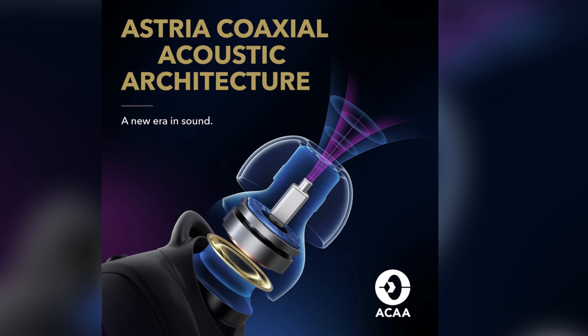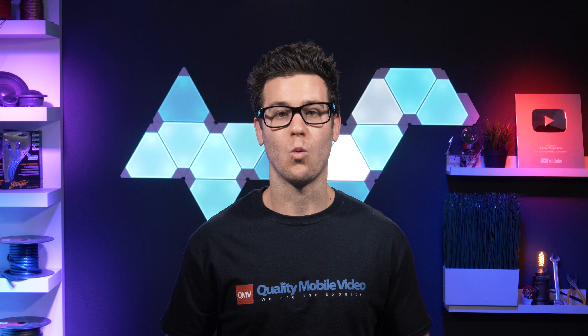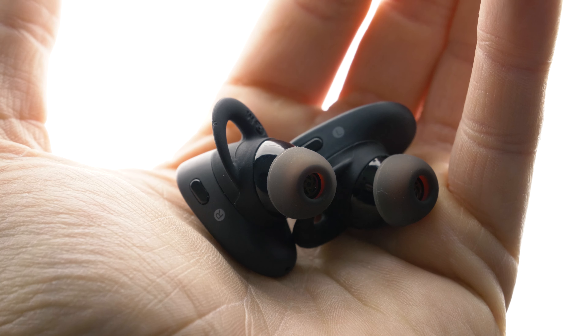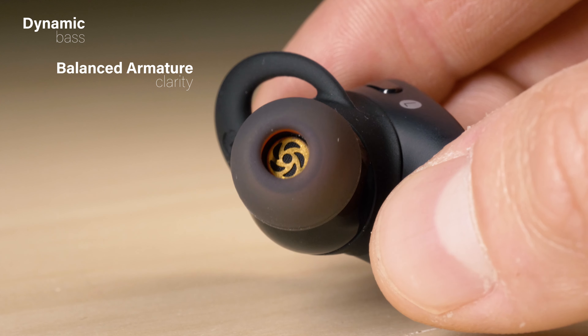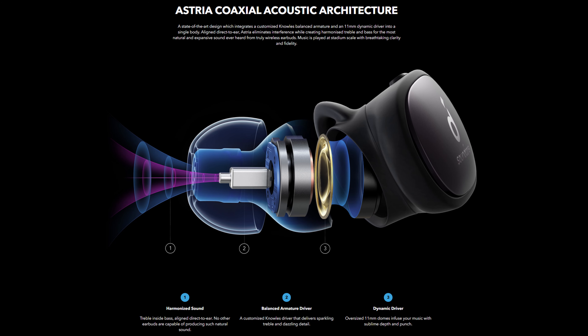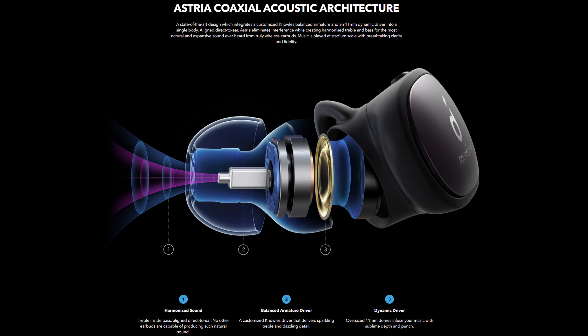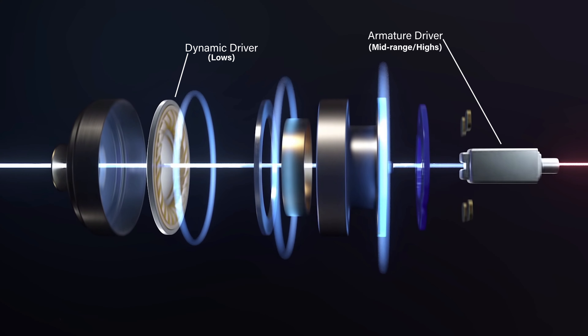These are the world's first earphones to utilize Astria coaxial acoustic architecture. What the hell does that mean? Earphones generally use one of two drivers — dynamic for bass or balanced armature for clarity. The Liberty 2 Pro's combine both to provide incredible bass, power, detail, and clarity. Built-in filters also prevent the frequencies from interfering with each other.